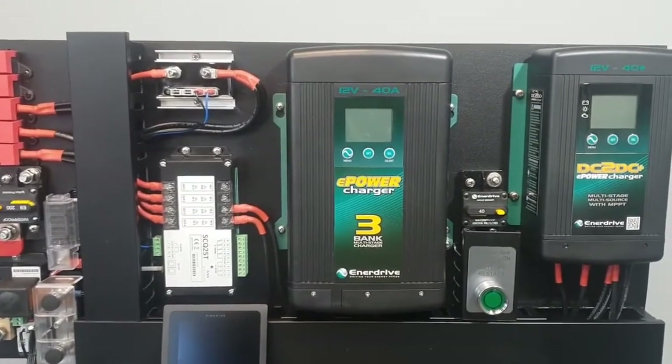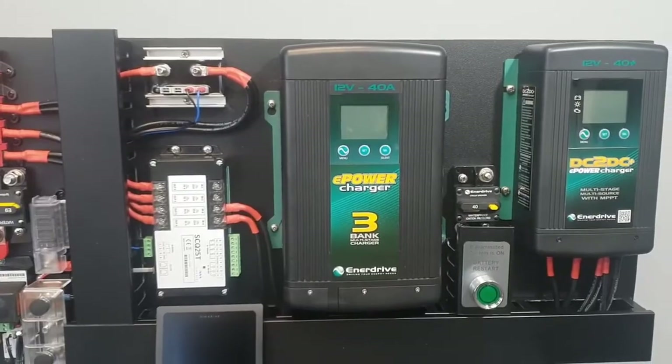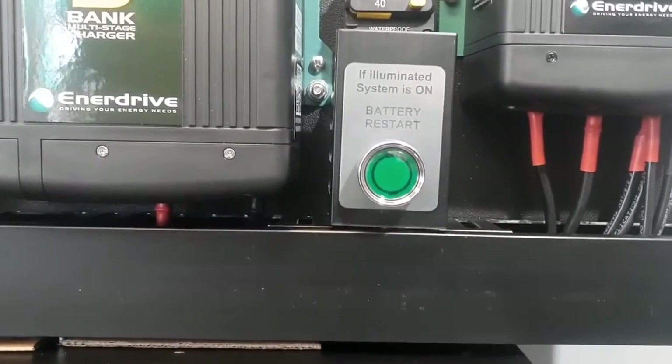This is the 40 amp option. These chargers are also available as a 20 amp and 60 amp in the 12 volt range. Notice the green button — when your system is up and running and switched on, it lights green.